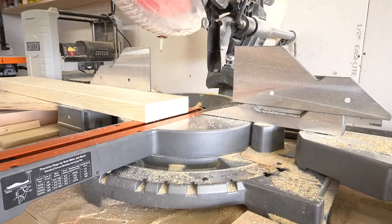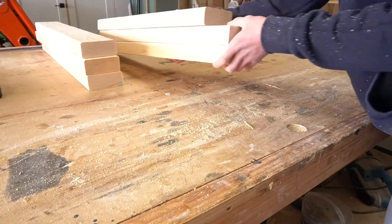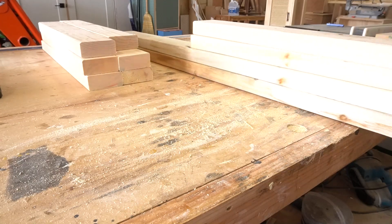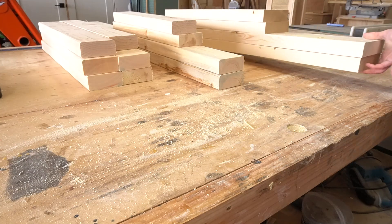I built this project in basically three sections: two leg sub-assemblies, a bottom tray, and a top frame. Once I had cut all the pieces to assemble these sections, I first cut the curve out on the pieces that will extend to add the handle of the cart.